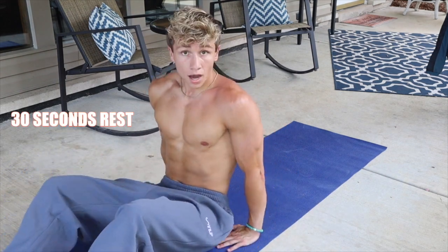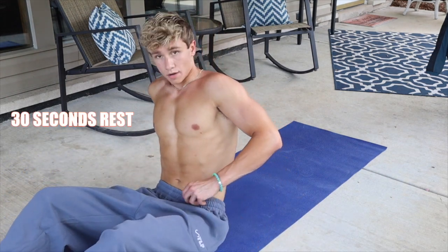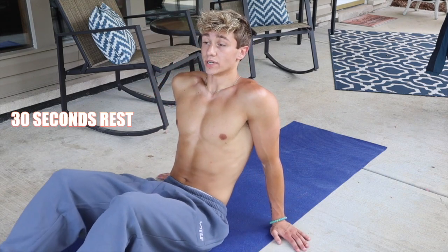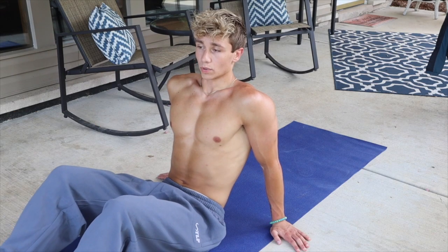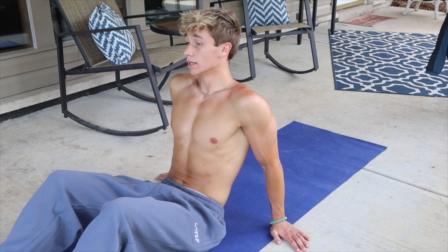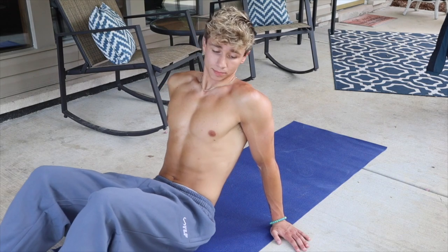We're resting — I thought my phone died there for a second. All right, 20 seconds of rest, make sure you guys are getting that rest. We are on in 13 seconds. This is brutal. All right, now we're on to heel taps.